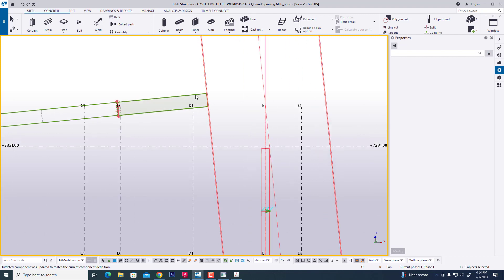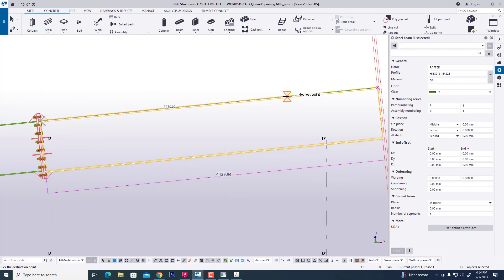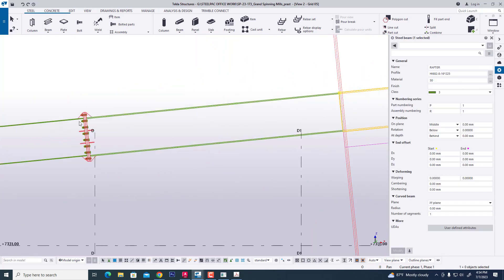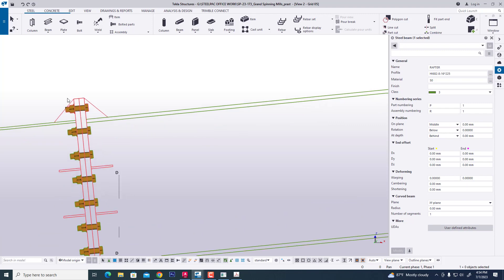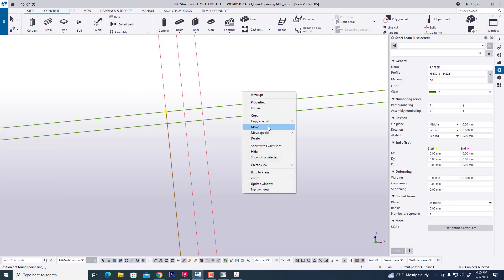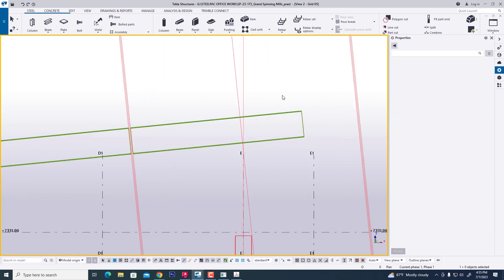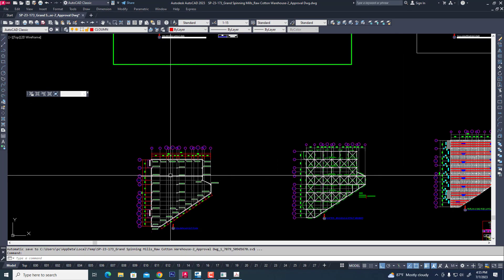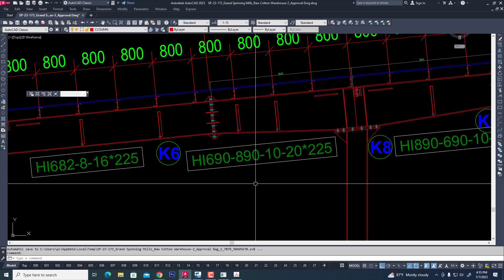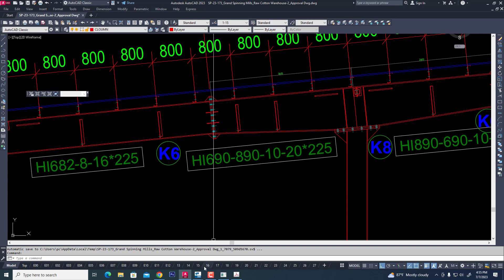Now we are creating the rafter — a tapered rafter. We copy it and open this rafter. All connection plate thickness will be 24mm. We offset and move this rafter. Now we change the profile: 690, 890, 10, 12, 225. Now we apply this change.